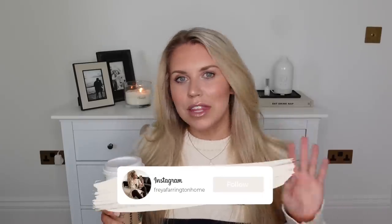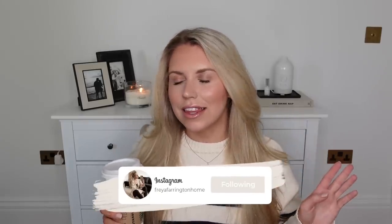Hi guys, welcome back to my channel and to a brand new video. Today we have a Home Bargains haul. I'm also going to say this now - if I seem a little not with it this morning, tired, that is because I am. I had a very late night last night. We were out celebrating with some friends and family and I didn't get much sleep.